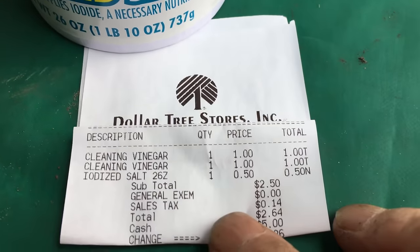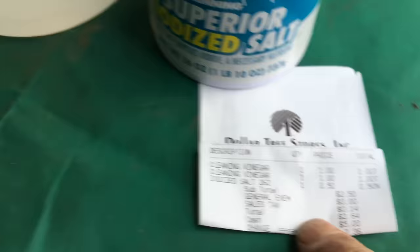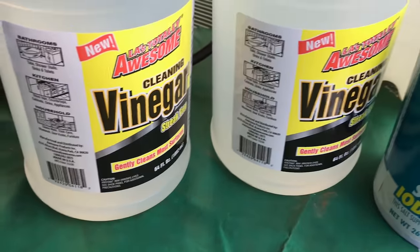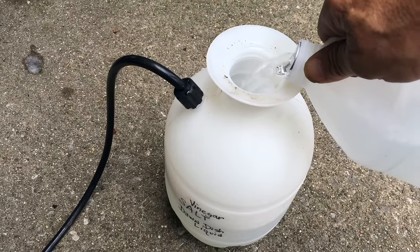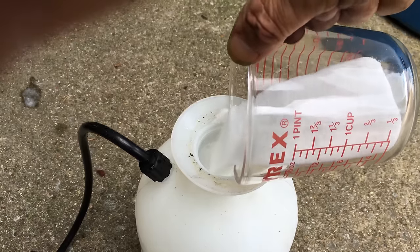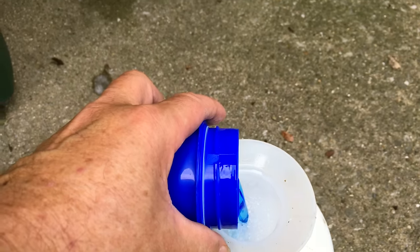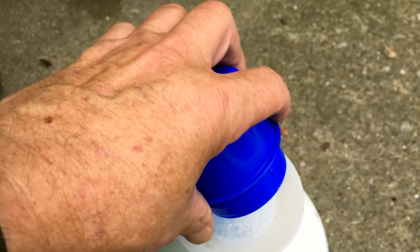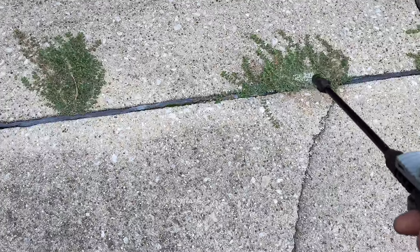Here's a tip for some three dollar weed killer — a gallon of it. From the Dollar Tree store I spent about $2.64, which leaves $0.36. You need a gallon of vinegar — any kind of vinegar — and some salt. Add a gallon of vinegar, one cup of salt, and one to two tablespoons of any kind of liquid soap you have around. That's to make it stick to the plants and grass you want to kill. Cap it, shake it up well to mix it, and spray it on anything you want to kill.